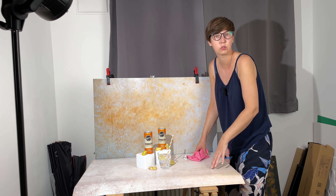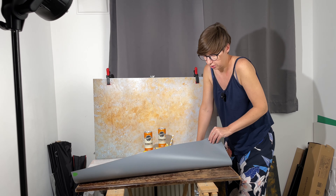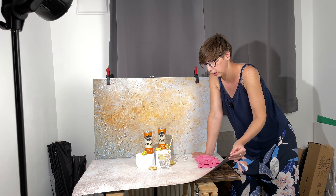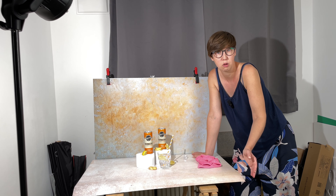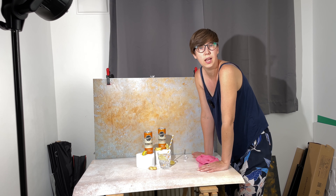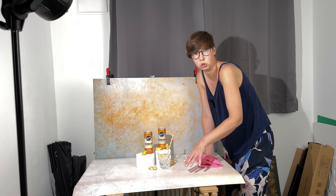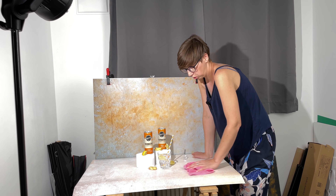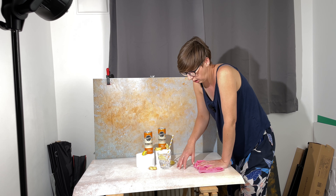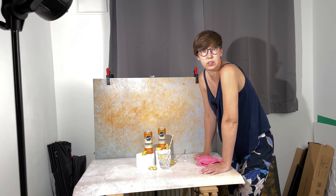When I work with vinyl backgrounds, I use them many times — especially in food photography and product photography. This is like the best type of background I use. But believe me, you won't use it for long if you don't care for it, because the material is not so strong. It's not like wood. You should not put a hot pot or something hot directly on this background — it will leave a mark or even a hole and completely damage it.